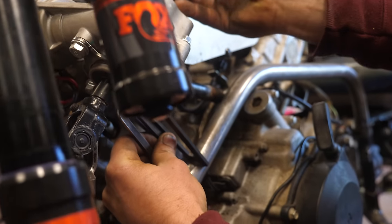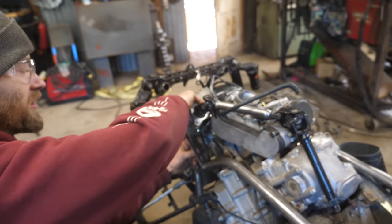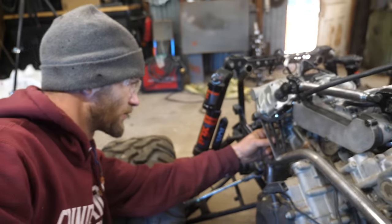That just goes there to brace it the other direction. And now it's strong this way, which is the most important way because that's the way the torque is applied. And then it's also strong in the other direction because it needs to be sturdy both ways.